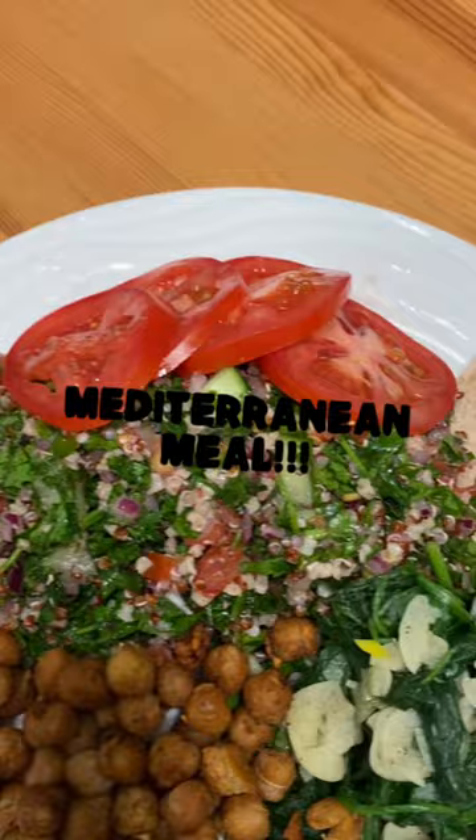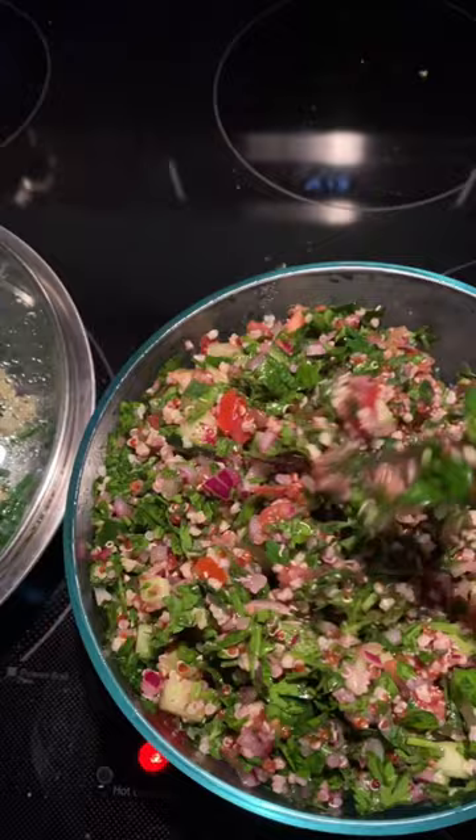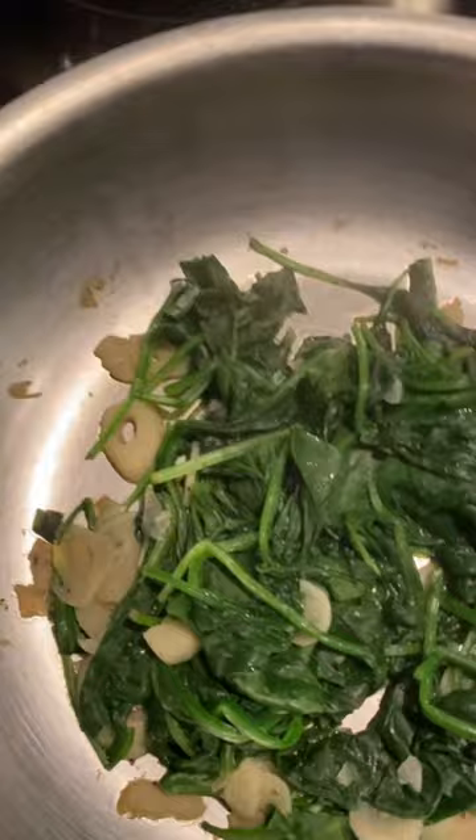Welcome back. We're starting off with this delicious tabbouleh made from parsley, mint, cucumbers, red onion, tomato, and quinoa and millet. Also, we made some delicious spinach with sliced fresh garlic. In here, we have a wonderful pita bread and also some delicious spiced garbanzo beans. Delicious.